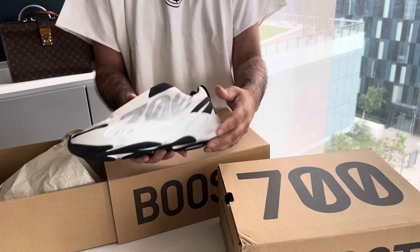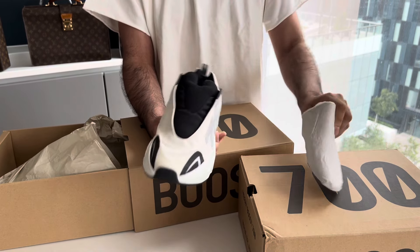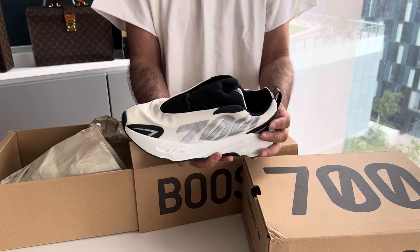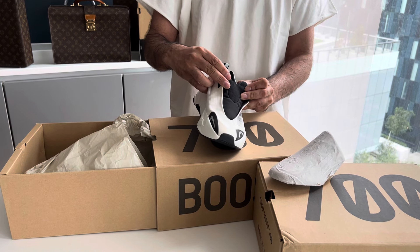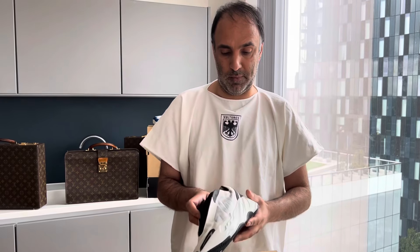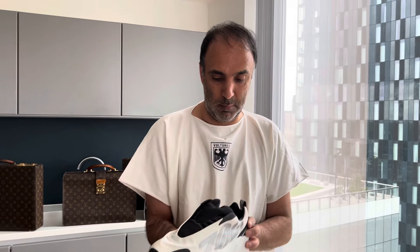It came out of the box with these creases, which made me think that perhaps these were a return, but I think it's just because they are quite well packed in and the shape of the support insert inside allowed that to happen. The date on these is May 2022, so they've been sitting somewhere for about two years. We always check these when we get them in — it's a good idea to check for any mold from having been sat in a warehouse.